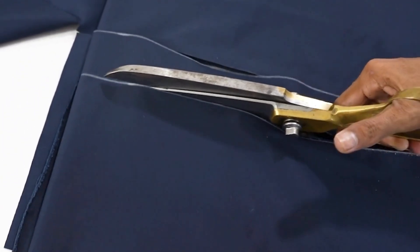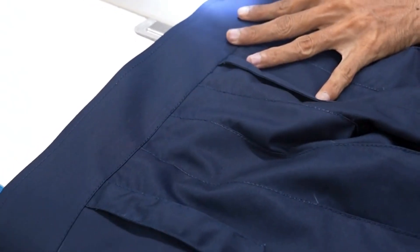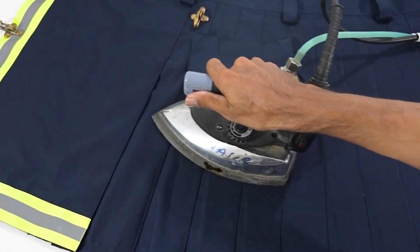Cut a fabric strip for the waistband area and stitch it to the other part of the kilt. Then pockets are added to the kilt. At the end, press the whole kilt for neatness.